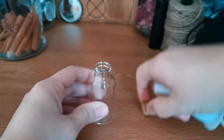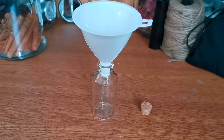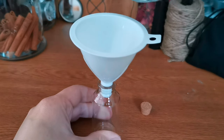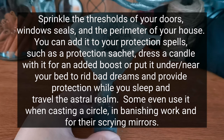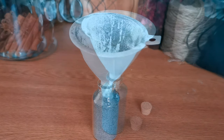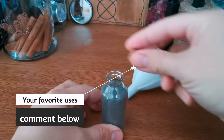Once you funnel your black salt into your jar it is ready to be used. Black salt is traditionally used in protective magic, but in some folk practices it is also utilized for hexing, cursing, and binding. Some examples for protection: creating a protection satchel to carry on you, putting it in your car or at your desk, dressing your candles with it for protection or banishing, or putting it on, under, or near your bed to protect you while you sleep and while you're in the astral realm.